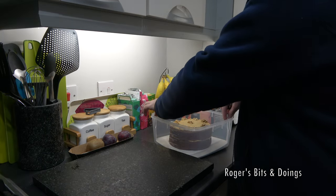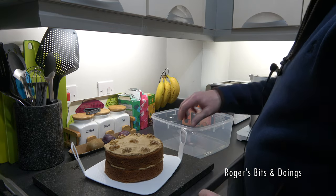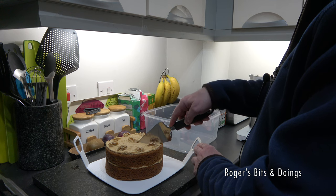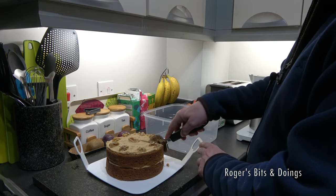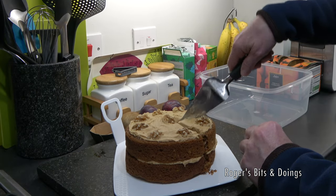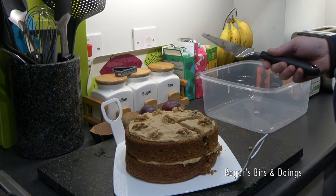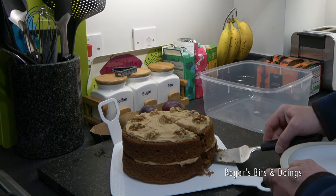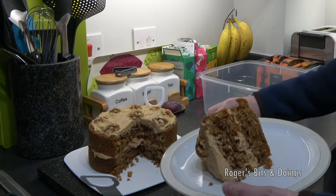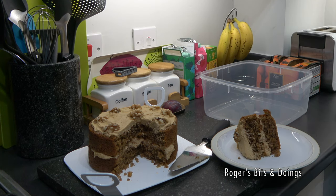That'll do. There you go, folks — that's my first ever coffee and walnut cake. I'm going to pop it in the storage box. At the end of the video I'll cut myself a slice and we'll have a look at it inside and I'll give you the taste test. It's now a bit later in the day — I've had my dinner, or lunch rather late — and now it's time for my pudding, so I'm going to cut my cake. Yes, it's overcooked, folks — I won't lie to you. On the outside it's a bit crisp, and there's a bit of a crunchiness. I don't think it's bad for a first attempt, do you?